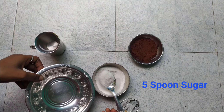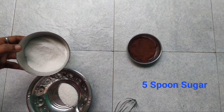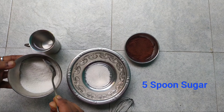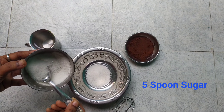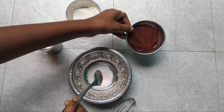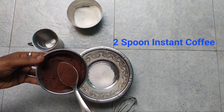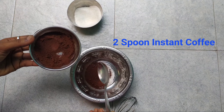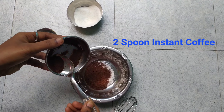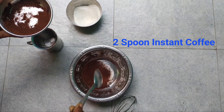Let's try a bowl of sugar. Add 5 spoons of sugar — first add 3 spoons, then add 2 spoons. Add 3 spoons and add hot water.